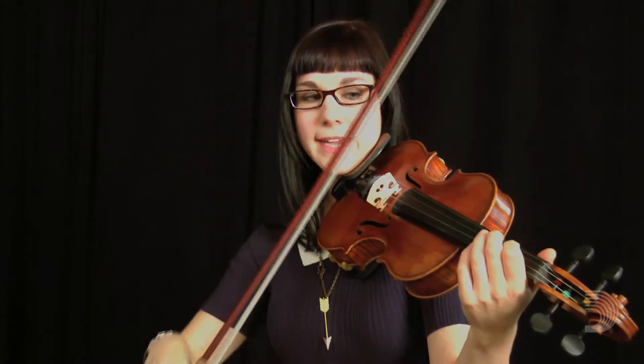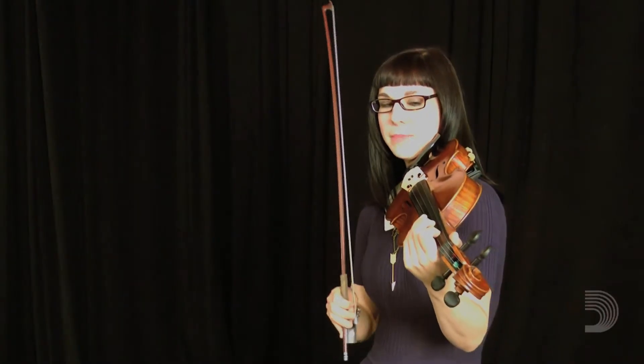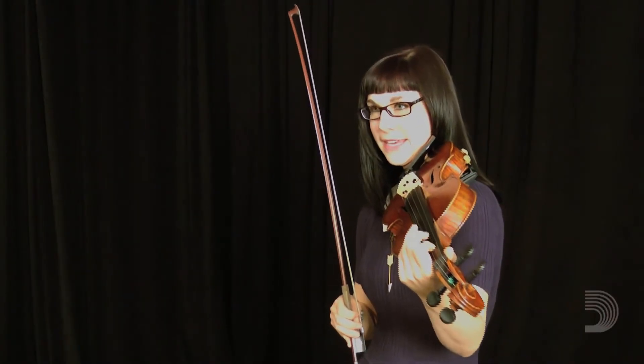A roll is something that's really common as well, and it starts the same as the trill. You're going to go up from your melody note, back to the melody note, and then below it. Using the example of E once again, the notes are going to be E, F sharp, E, D, E — all in one bow.